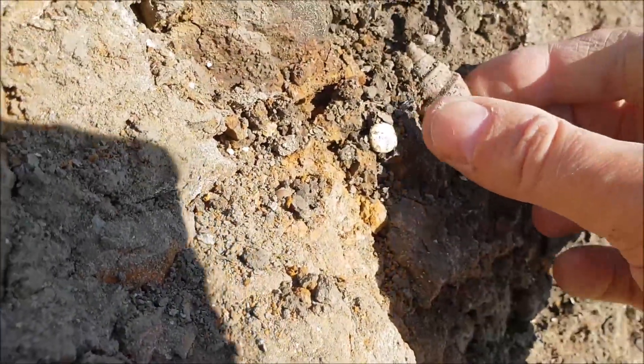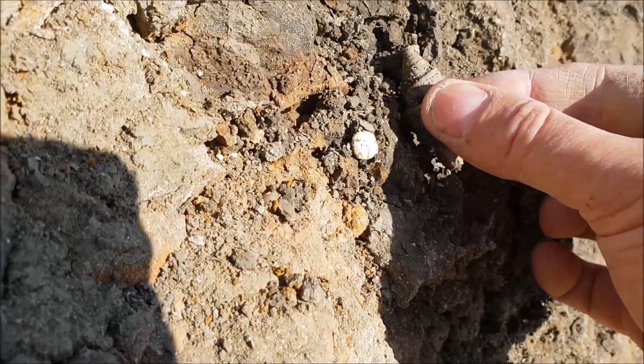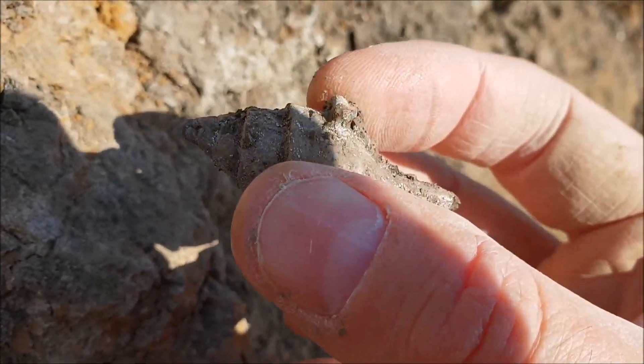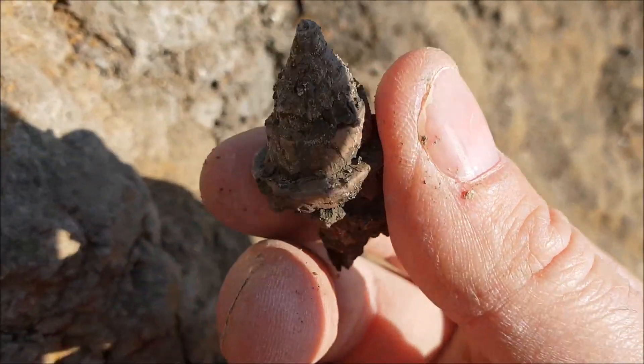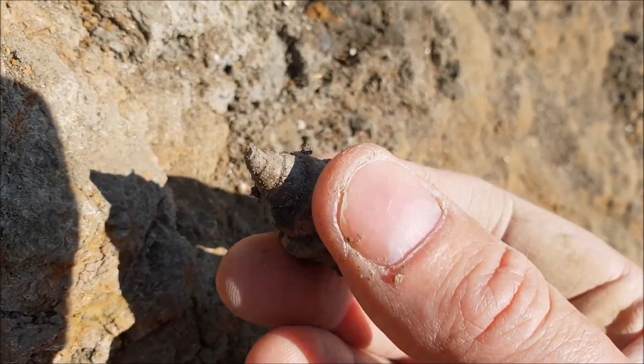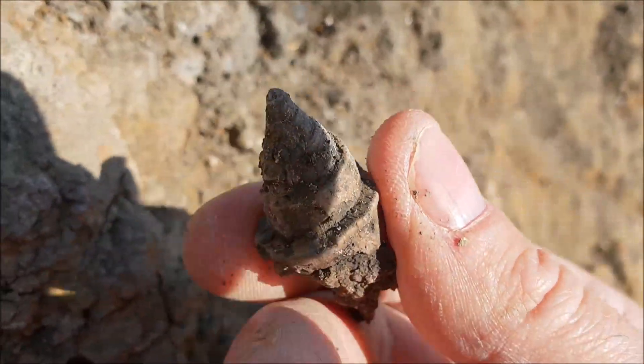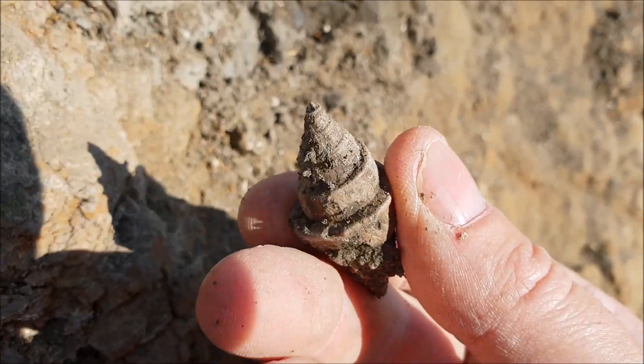I've literally just got — oh — it's almost about to fall away. Look at that. Wow. Pleased with that. Not a big specimen, but quite a nice medium-sized gastropod. Very happy with that.